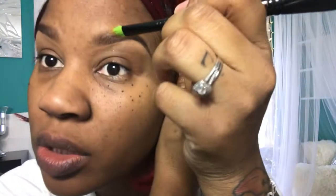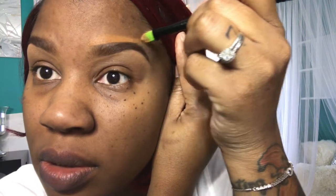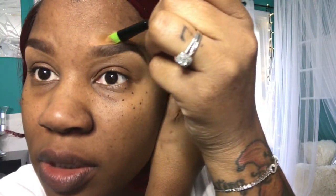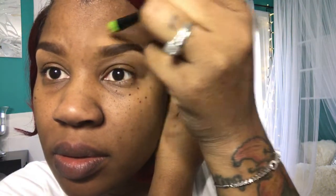At the top I'm going to use a color closer to my skin complexion so it blends in with my foundation better. You can also use your foundation, but the concealer is usually a little bit thicker. Then on the other end, do the same thing.